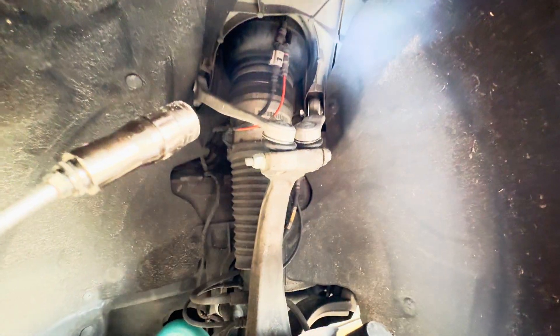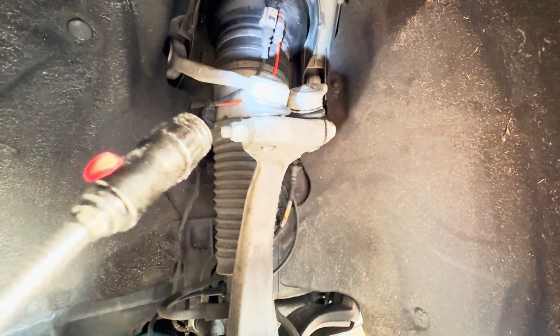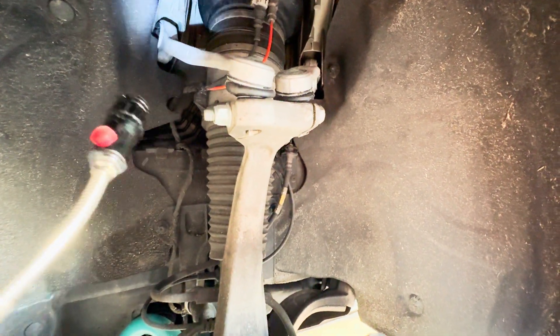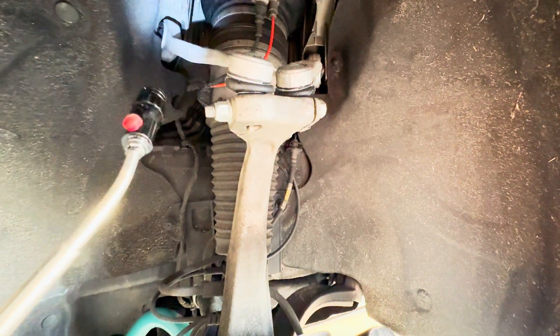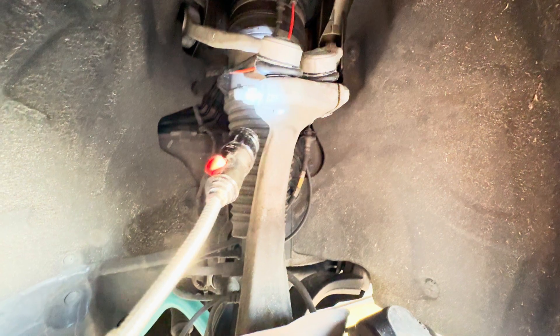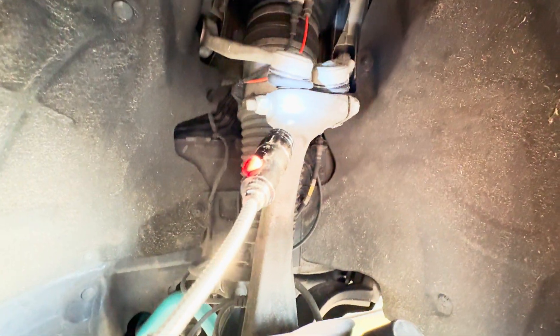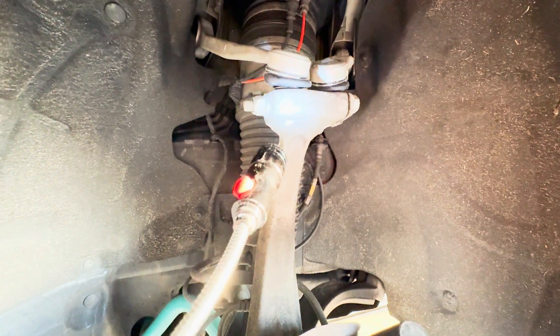Go ahead and put your ball joints in first, but make sure the arm is seated in the direction you want first. It doesn't need to be perfect, but you definitely want the ball joints to be perfect. Put the ball joints in and torque to spec. They don't really need to be perfectly aligned as far as loaded on the suspension, but those up there definitely need to be loaded.